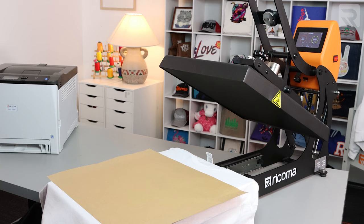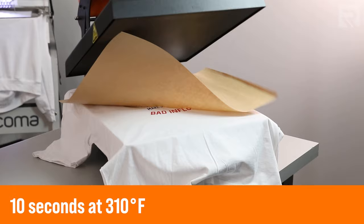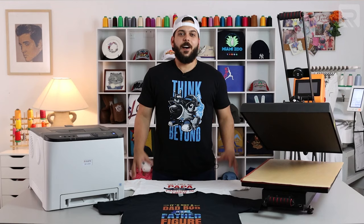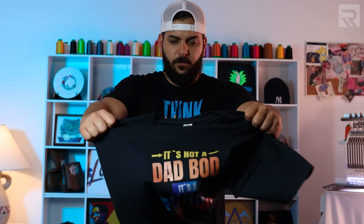Let's follow the same process with the white shirt now. And there you have it — both shirts are done.